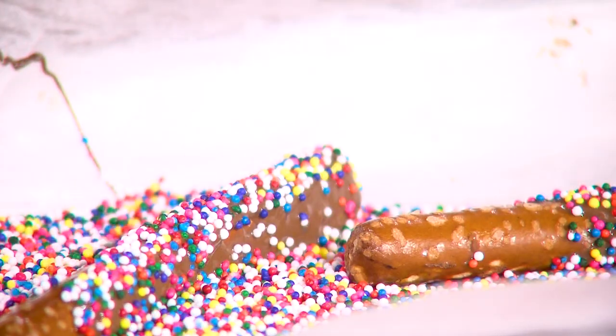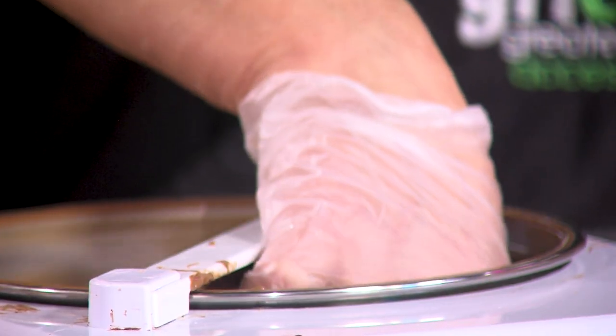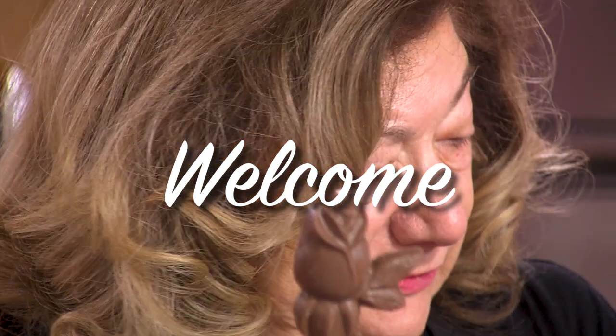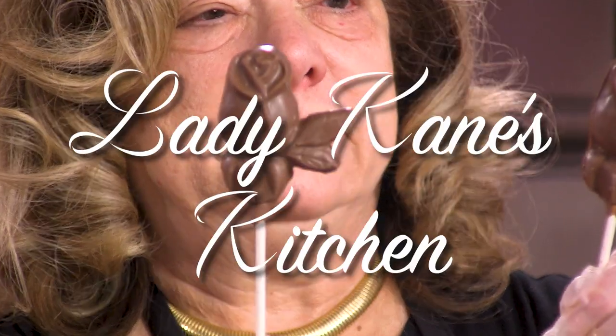Did you hear that? That was a beep — that means we can add our seed. Not only am I a dental hygienist, but my husband is a dentist. So for a while, when I would be selling things, he would say he can't go with me. But now, honestly, we have patients who call me to buy our chocolate.